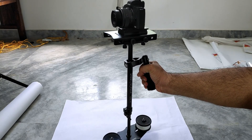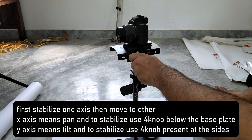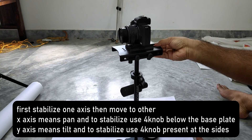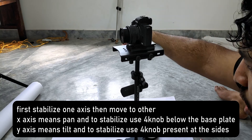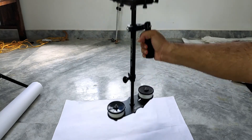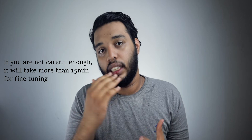To balance the camera, place the steadicam on a flat surface, then pick it up and check whether it tilts or pans to any position. If it pans to one side, place it down again, loosen the four knobs, and move the base plate in the opposite direction, then tighten and recheck. Repeat this until the steadicam doesn't pan or tilt to any side. For fine-tuning the last bit of x-axis and y-axis balance, just practice and once you find the perfect position, mark it on your steadicam for next time.